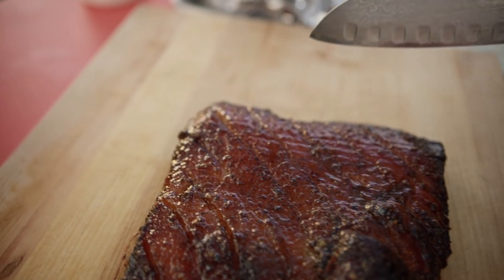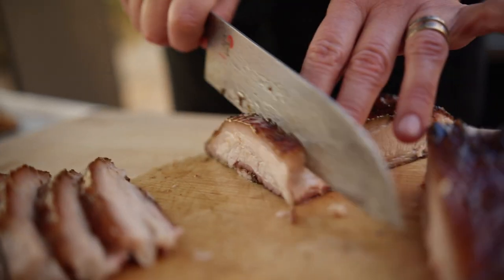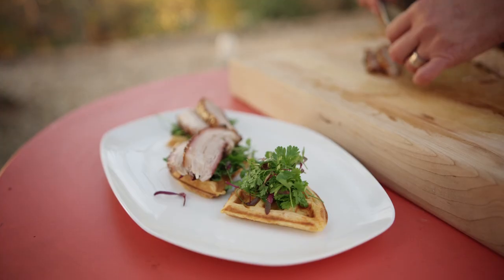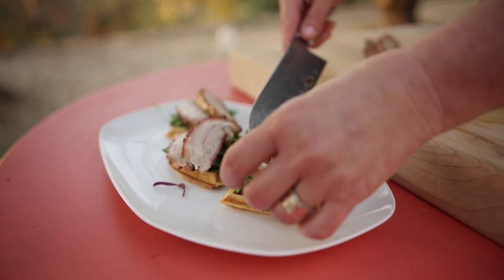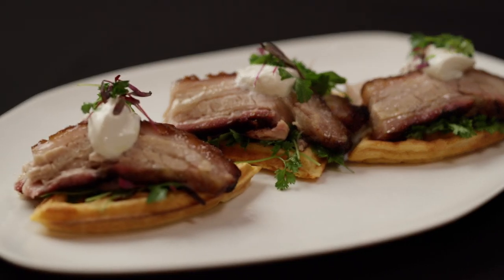When you are ready to serve, transfer the pork belly to a cutting board and pull, slice, or cube the meat. I'm serving the pork belly on top of sweet potato waffles with maple cream and a drizzle of remaining ginger glaze.